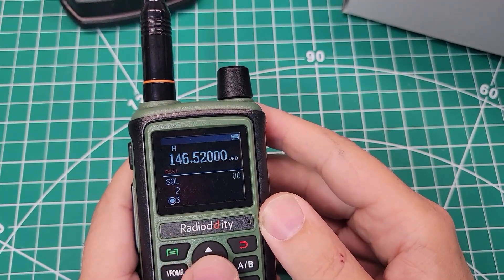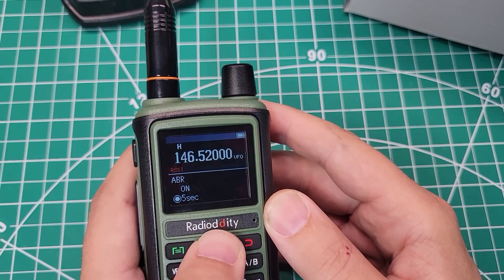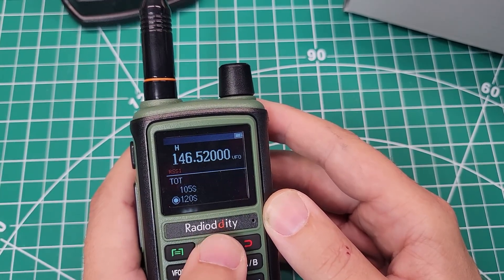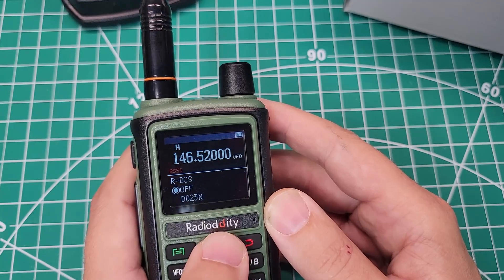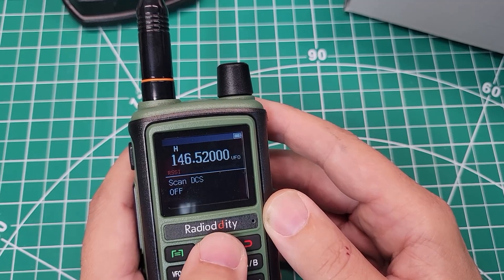Let's go through the menus. Squelch, step, transmit power, save, wide and narrow, ABR, TDR, beep prompt, timeout timer, receive tone, receive digital tone, transmit tone, transmit digital tone, scan for tones — nice — scan for digital tones — nice.